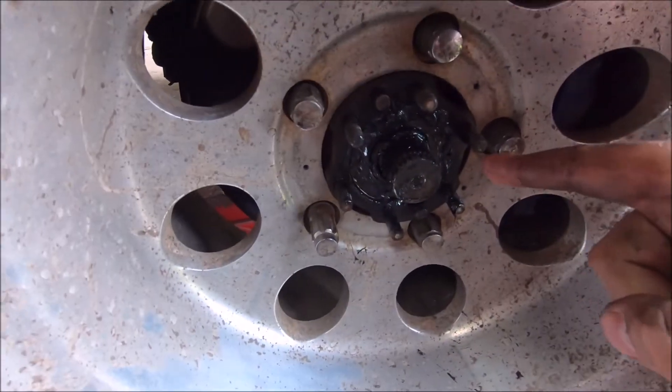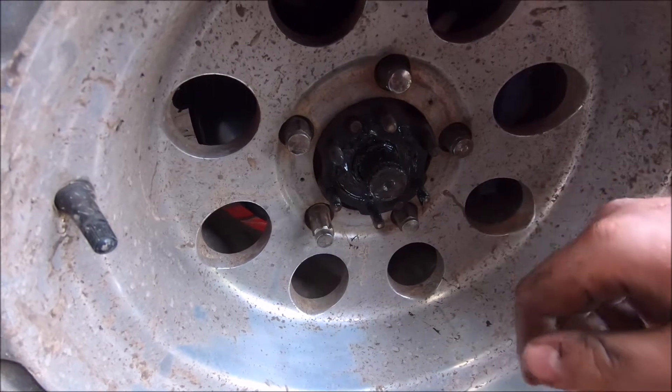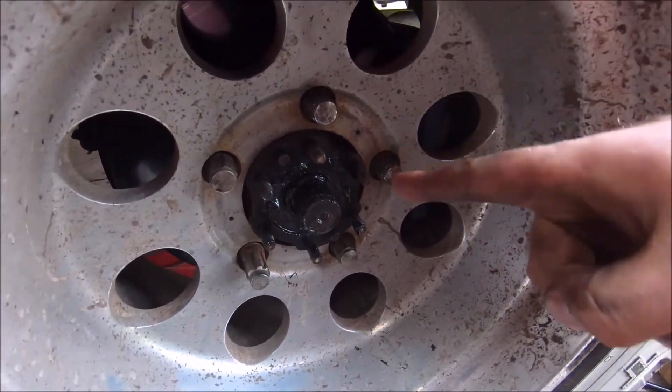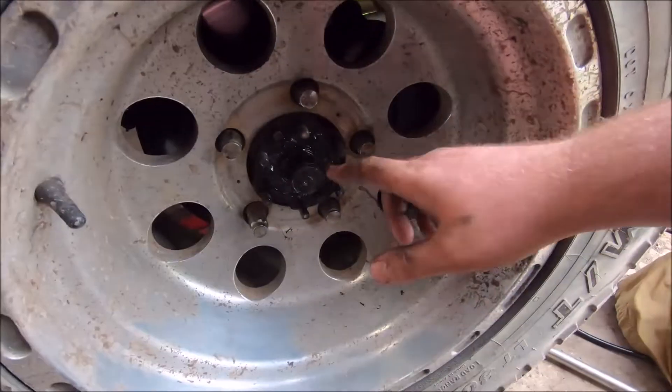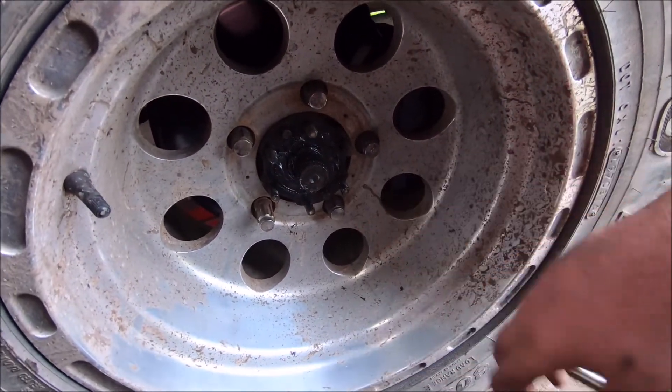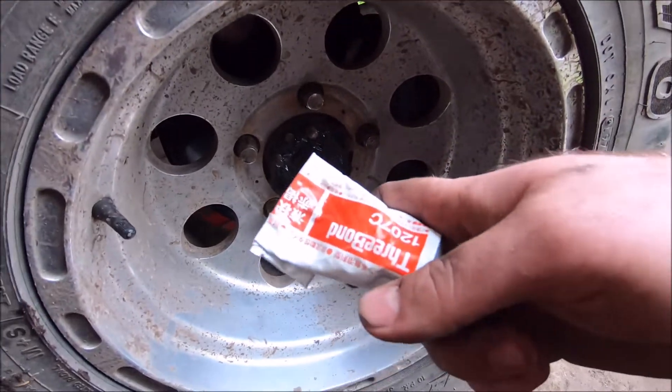I've put that locking tab back on the hub and bent the tabs over the first hub nut. I've put the second hub nut on and done that up really tight — you need to have that one super tight because it holds it all together. Now I'll clean up around there and install all the locking part of the hub back together. I'll put a bit of 3-bond on as well, just to stop any water getting into the side of the hub.